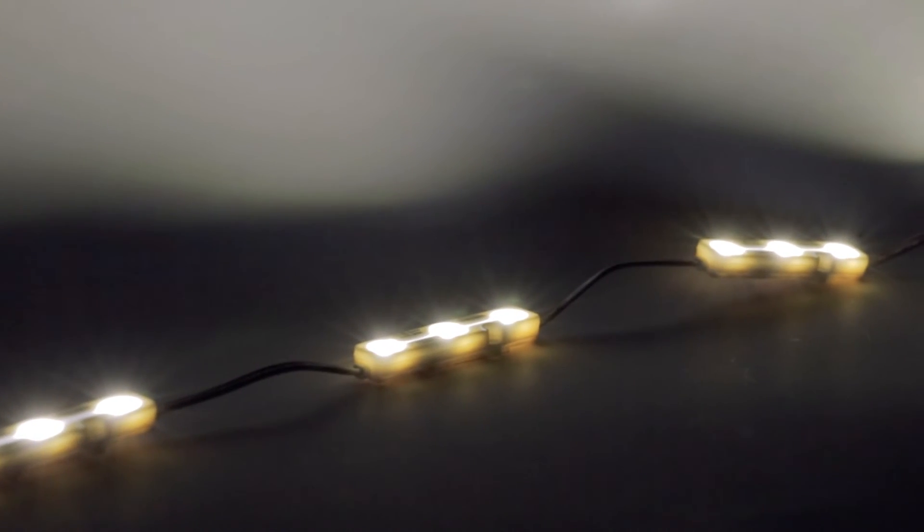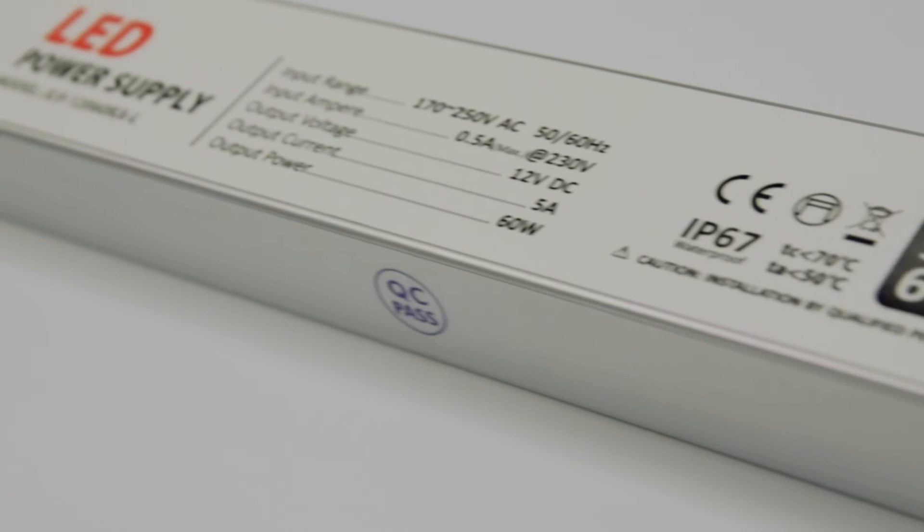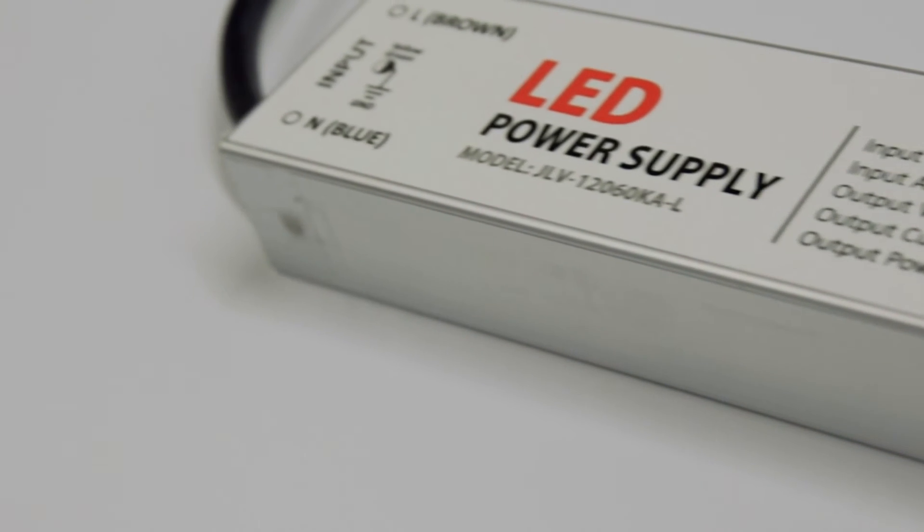You are going to need a driver converter to convert your power to ensure longevity and safety of your LEDs. This driver converter is the perfect partner with an IP67 rating and a 2 year warranty. A 60 watt driver will power 50 LEDs for up to 50,000 hours.